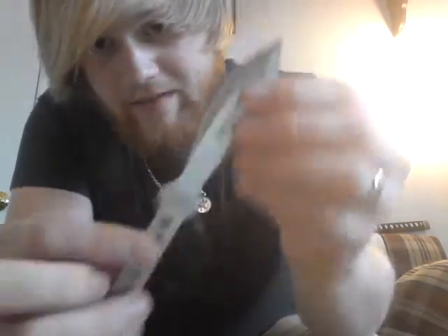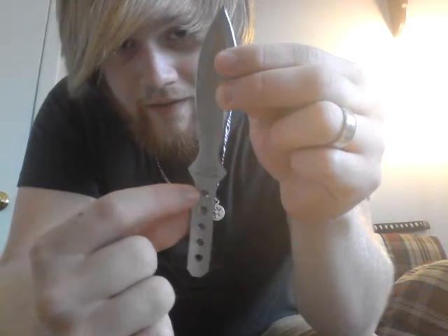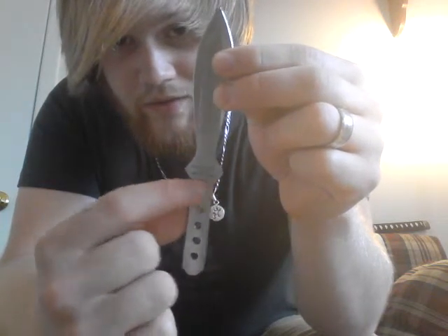Then the worst thing that can happen happened — it snapped in half. It snapped right underneath the middle part here, right above the first hole on the handle, just cracked right in half. The blade went one way, the rest of the handle went off somewhere else, and I ended up on it.